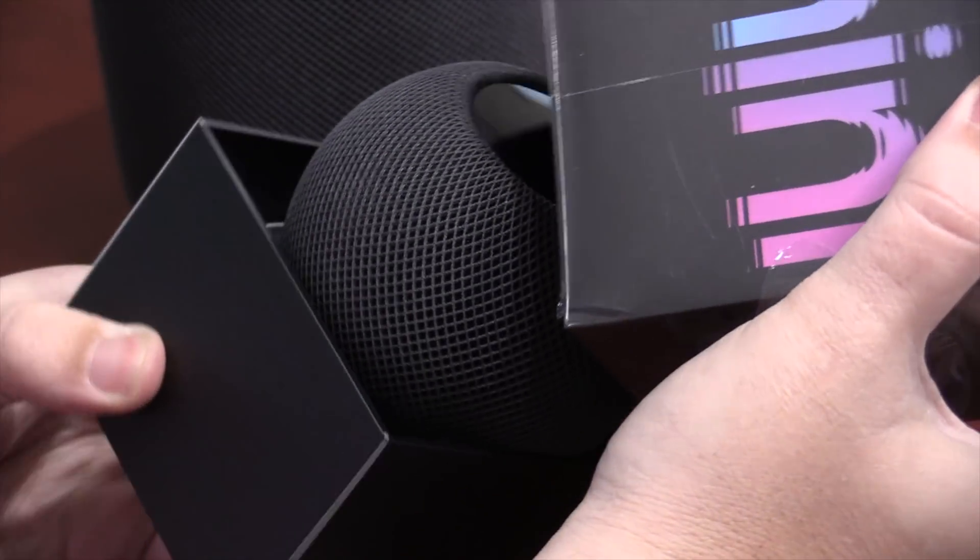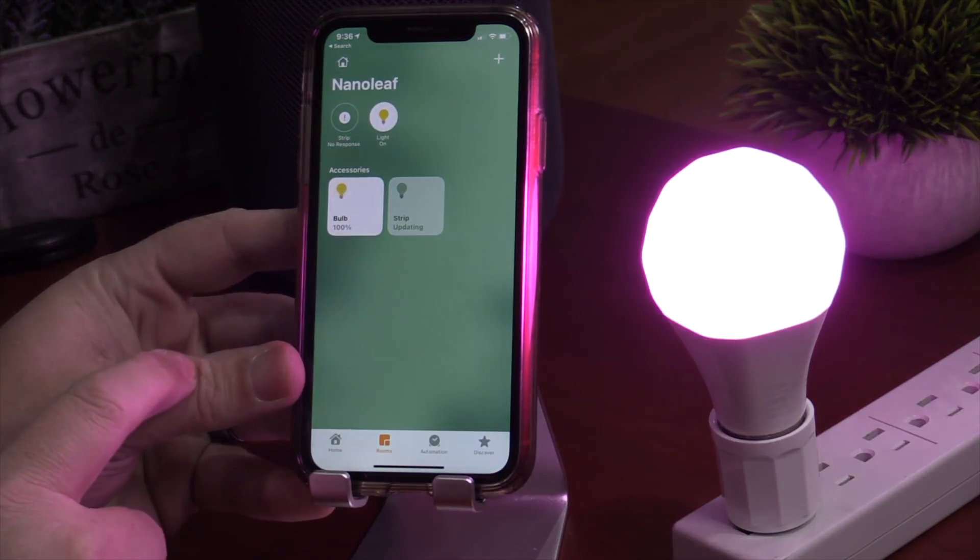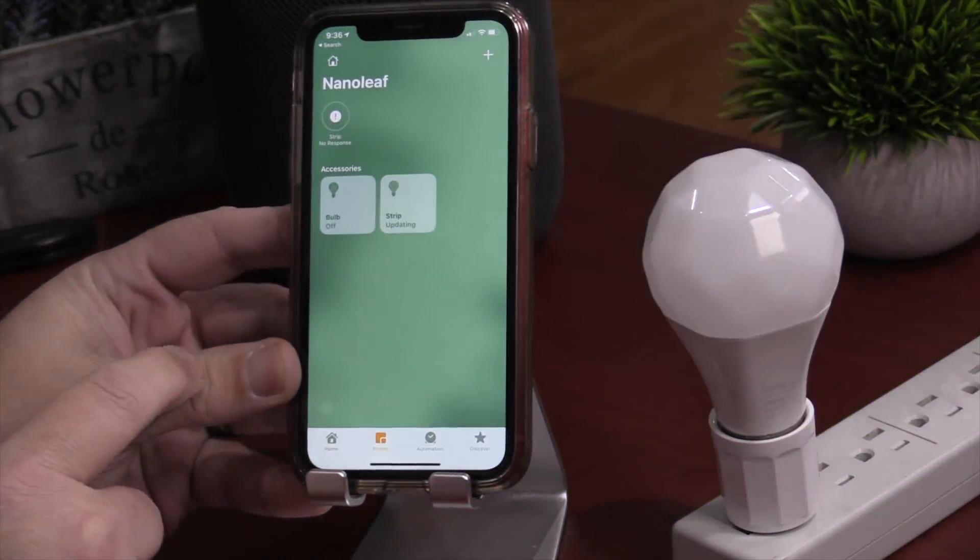So what does this all mean in layman's terms for the everyday consumer that just wants an awesome smart home that works? In a nutshell, once you pick up a HomePod mini and put it in your house, you'll have a Thread network. They consider the HomePod mini a border router, which communicates with other Thread devices like the brand new Nanoleaf Bulb and Nanoleaf Light Strip, which then will create a secure mesh network of smart home devices within your house that can communicate with each other.